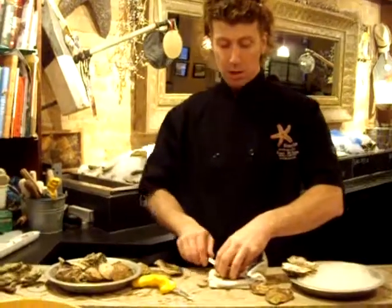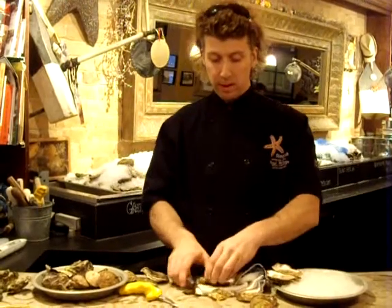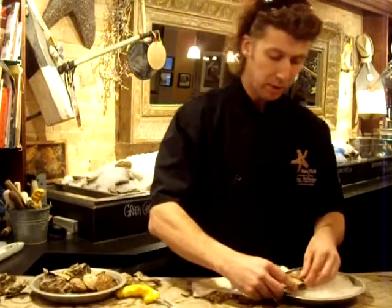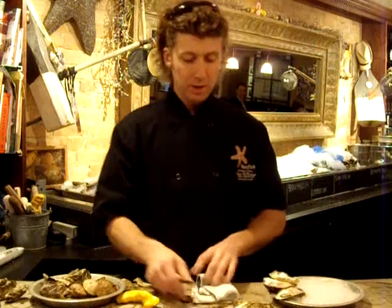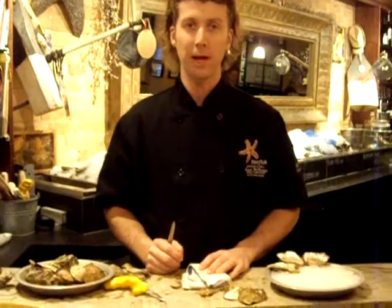Now if you're serving a whole bunch of oysters, you might want to prep this up ahead of time. You can put them into your fridge, keep a slight plastic cover over top of them, and have the oysters pre-shucked for your guests. Or if you want to shuck them in front of your people, just keep yourself happy and clear, get your cloth ready, and get everything ready ahead of time.